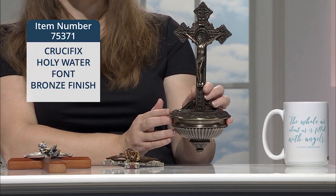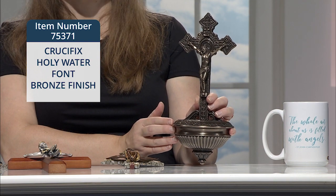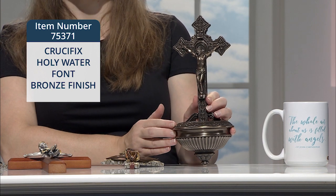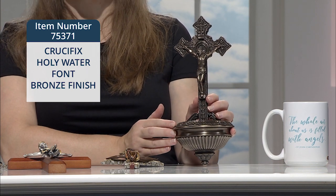You can pour the holy water in, and it does have a sawtooth hanger on the back as well — just a beautiful ornate piece that's worthy of a beautiful space in your home.